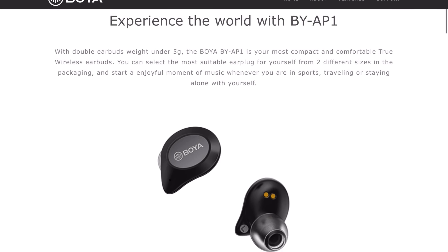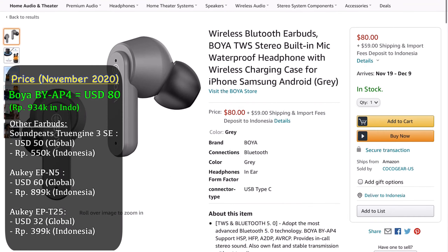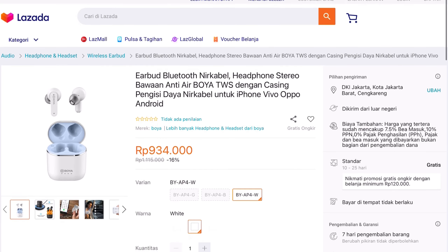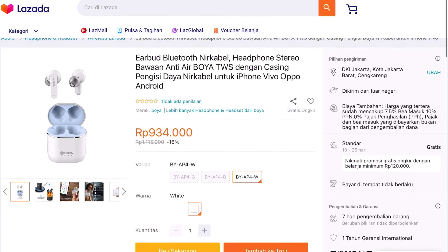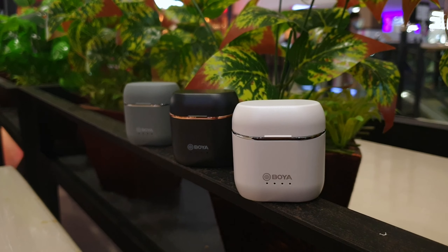They often supply many quality audio equipment like microphones or monitoring headphones at very competitive prices. My lavalier mic here is in fact also from Boya. In today's video, I have the latest wireless earbuds from them — this is the Boya BY-AP4, which is their second generation of truly wireless earbuds. The first one was the BY-AP1, released back in early 2020.